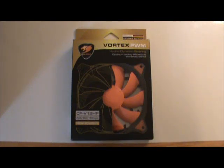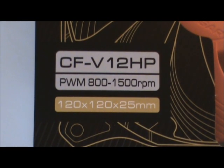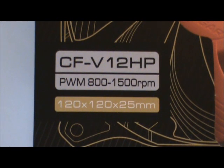Today I'm going to review the Cougar Vortex CF V12 HP. It's a 120mm fan that features pulse width modulation control that can take it from 800 to 1500 RPM.